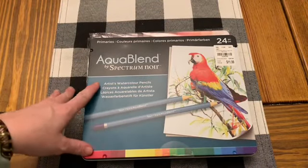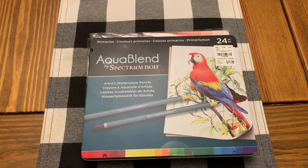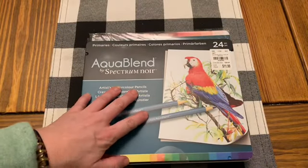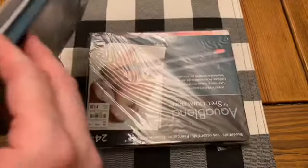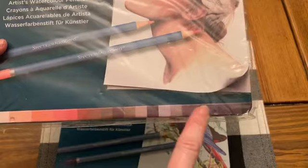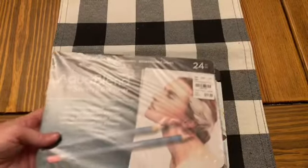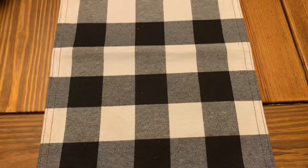The next things I'm going to show you I got from Tuesday Morning. I picked up some of these Aqua Blend by Spectrum Noir — it's a 24-set of pencils. I also picked up some from Arteza. One or the other I'm going to give as a gift to one of my daughter's friends who loves to do artwork. These are $19.99 for a set of 24, and Spectrum Noir is a really good brand. I got the primaries and the essentials — the essentials make me think of skin tones and hair.